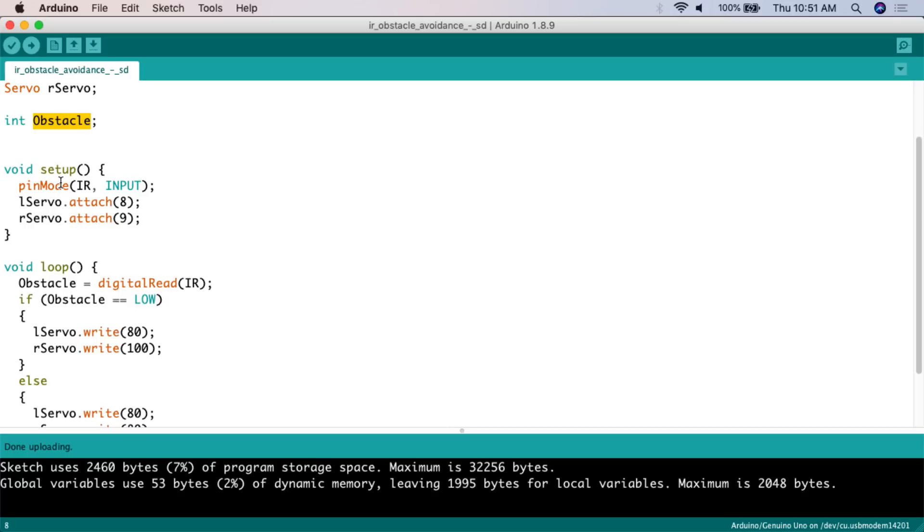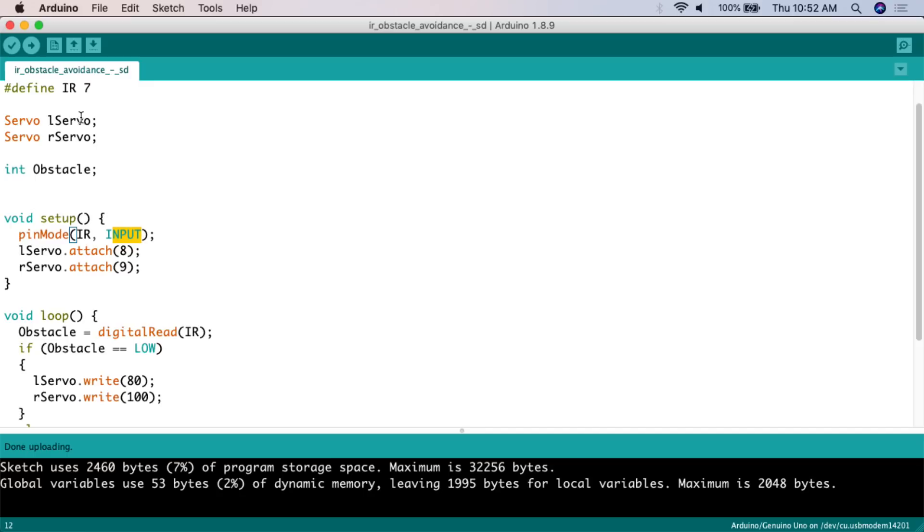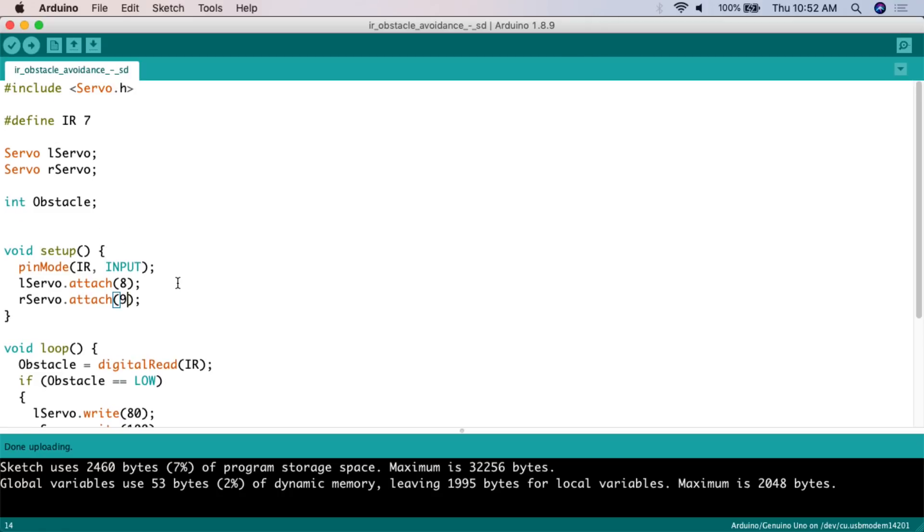In void setup, we create the environment the loop will be running in. First we do pinMode - this function sets the mode of a digital pin, which can be either input or output. We say pinMode IR, meaning pin seven, and set it to input, because we're going to be reading from that pin. We also created the motors up above, so now we actually have to attach them to the board so the Arduino knows where they're connected. We say lservo.attach and attach it to digital pin eight, and rservo.attach to digital pin nine.